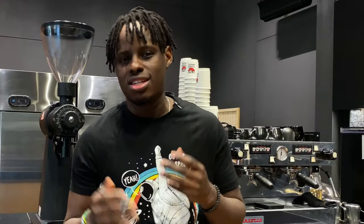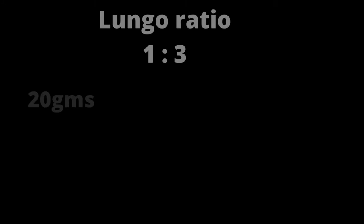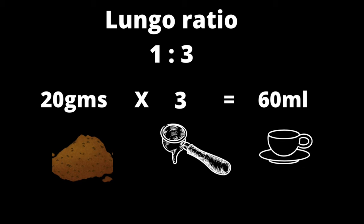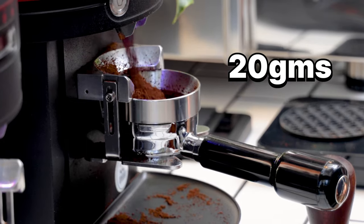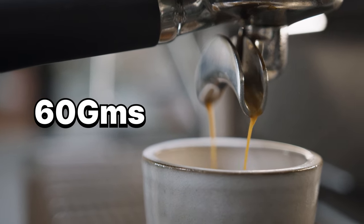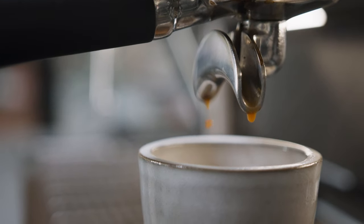You can adjust it into a lungo, which has a ratio of 1 to 3. This means each 1 gram of ground coffee is equivalent to 3 grams of water. So whenever we're making our lungo, we're going to use a 20 gram basket, then we'll extract 60 grams out as our yield out for a lungo.